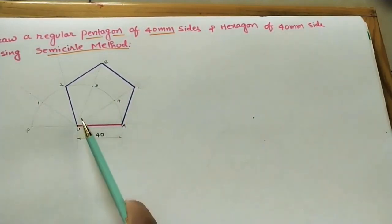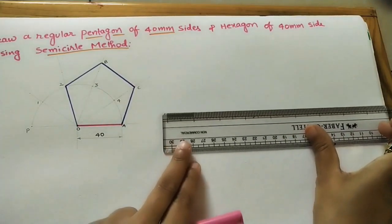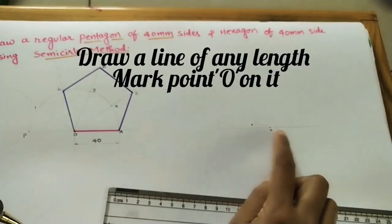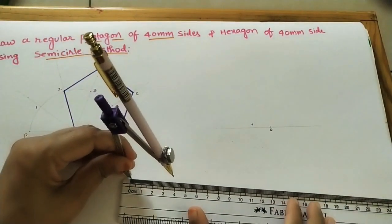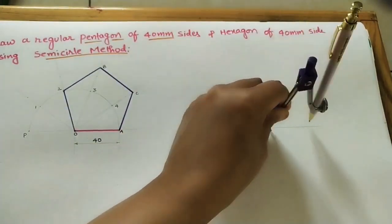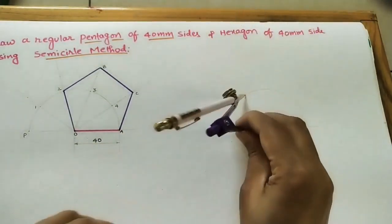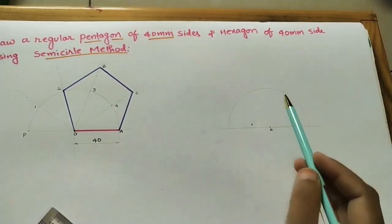Follow the same steps for constructing the regular hexagon. First construct the semicircle — O is the center, and the side length is the radius: 40mm or 4 centimeters. Take 4 centimeters from the center and build one semicircle. For a hexagon we need to divide the semicircle into six parts.